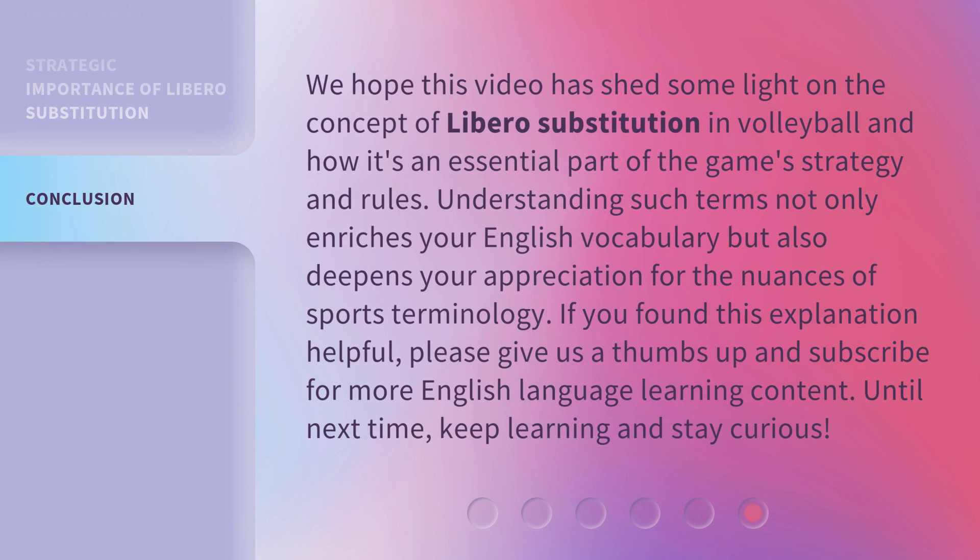We hope this video has shed some light on the concept of libero substitution in volleyball and how it's an essential part of the game's strategy and rules. Understanding such terms not only enriches your English vocabulary but also deepens your appreciation for the nuances of sports terminology. If you found this explanation helpful, please give us a thumbs up and subscribe for more English language learning content. Until next time, keep learning and stay curious! I'll see you next time.